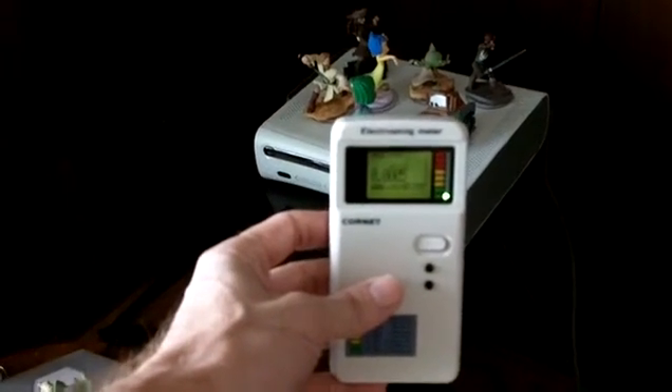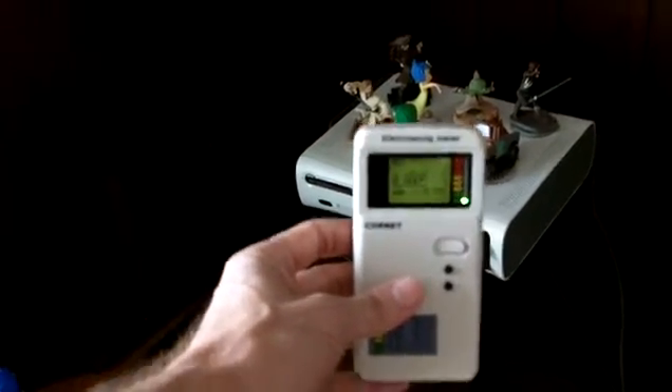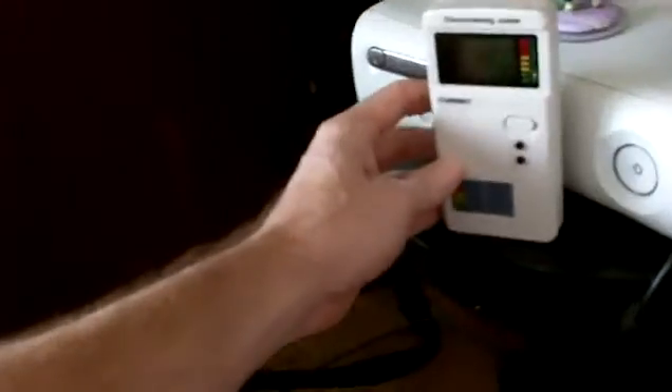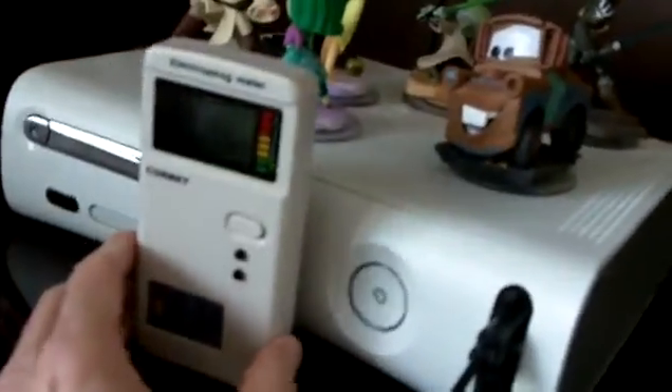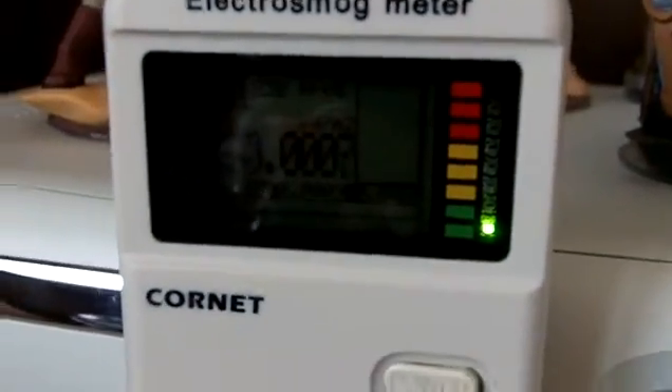My cornet is reading at 0.0000005 milliwatts per square meter. Here's my game console — it's just pegging there at the same rate. I'll put it in a different mode so you can see up close. That's my number: very low, super low, awesome.